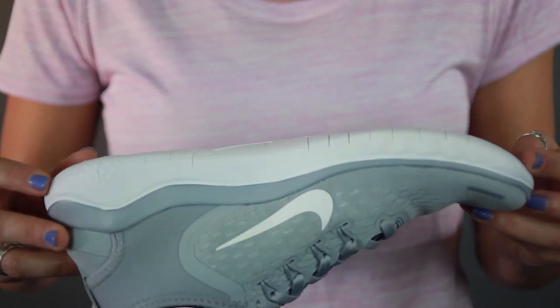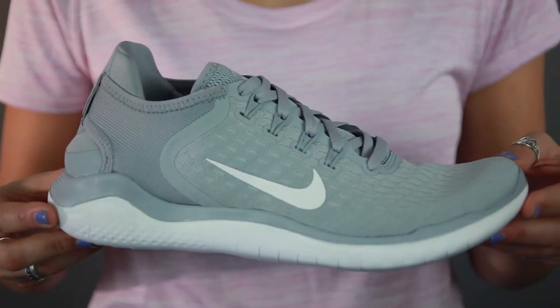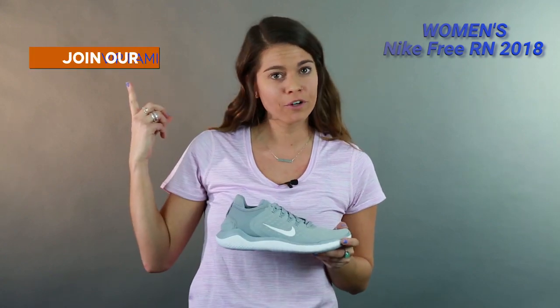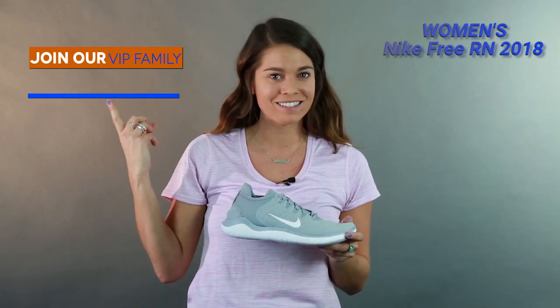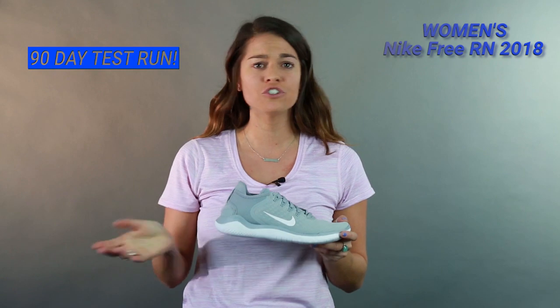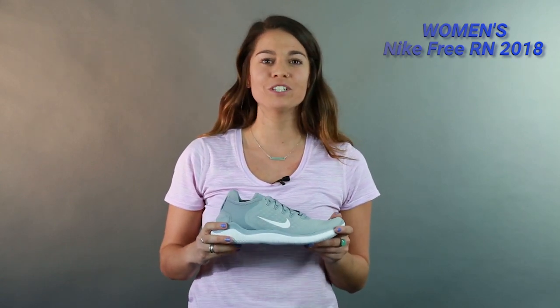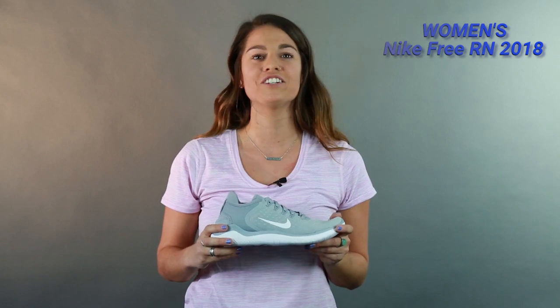Overall, that's the women's Nike Free RN 2018. This shoe had so many good updates — you guys really need to check this shoe out. Join our Roadrunner VIP family and you have 90 days to test it out. If it doesn't work out for you, just bring it back to our store and we'll get you something a little bit different. Thanks so much for joining me today. I'm Sabrina, and I'll catch you guys out on the roads.